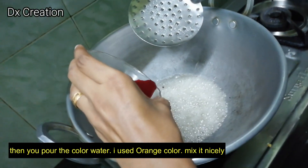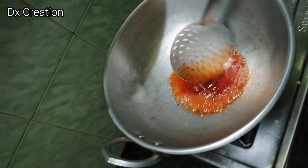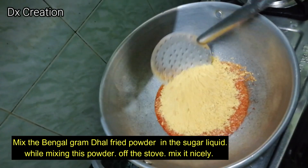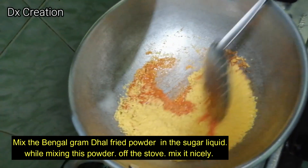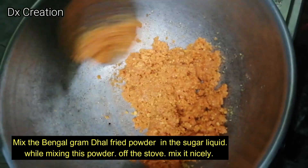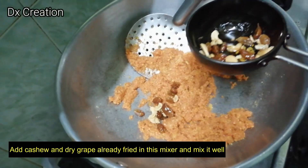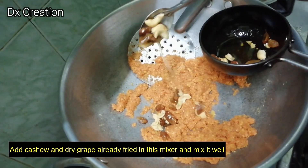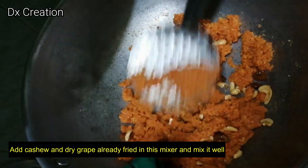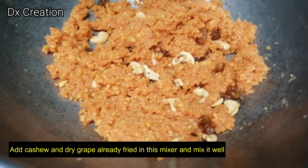Let's mix the color powder in. We are ready to fry the cashew nut and dry grapes. Add the recipe for medium size and large size.